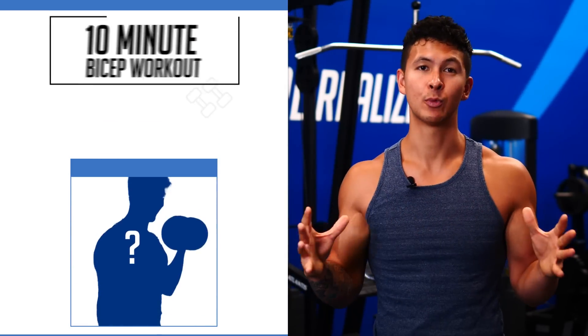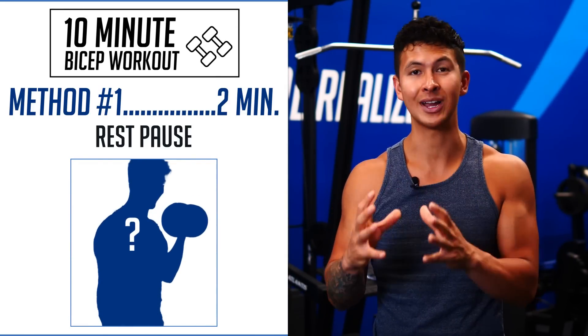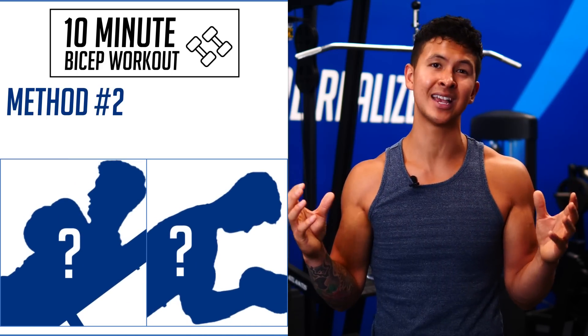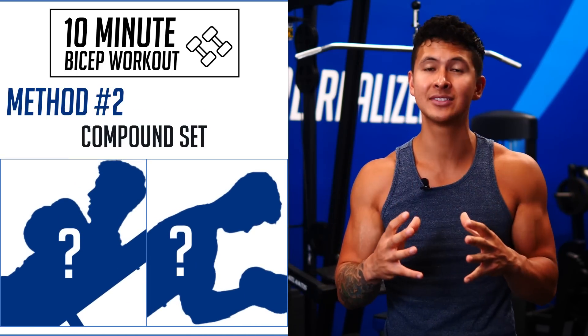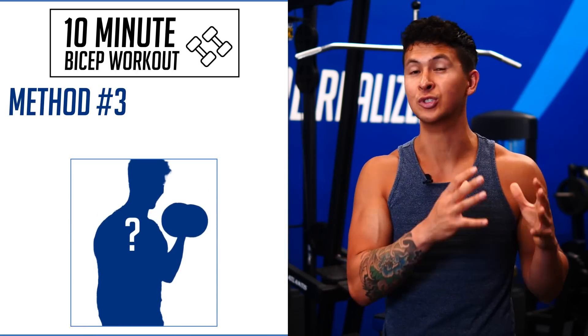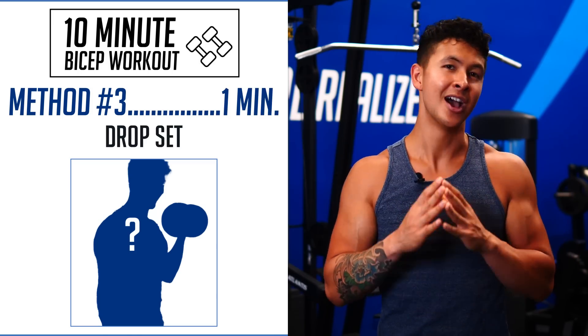Here is the 10-minute workout. Method 1 takes about two minutes to complete and we'll use something called rest-pause sets. Method 2 will pair two bicep exercises together as a compound set that will take five minutes to complete. Method 3 will finish the workout off with drop sets, which are brutal but will only take one minute to complete. Assuming one minute of rest between each method, you'll be done in just 10 minutes.